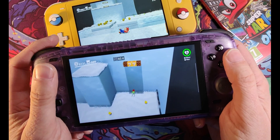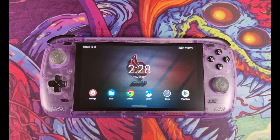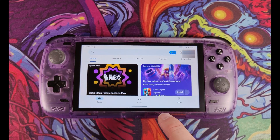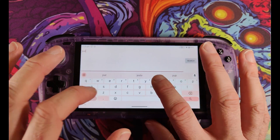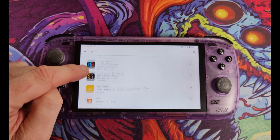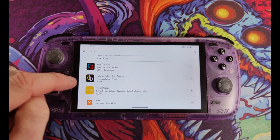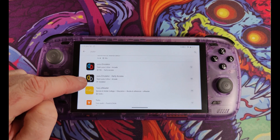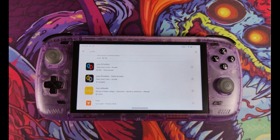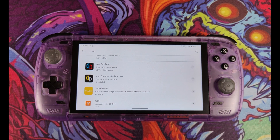Now over to installation. Go to the Play Store and search for Yuzu. You should see two results from Team Yuzu: Yuzu Emulator and Yuzu Emulator Early Access, which you can tell apart by their icons. The blue and red one is the main free version I'll be testing today, and the gold and grey icon is the Early Access version which costs around $5.